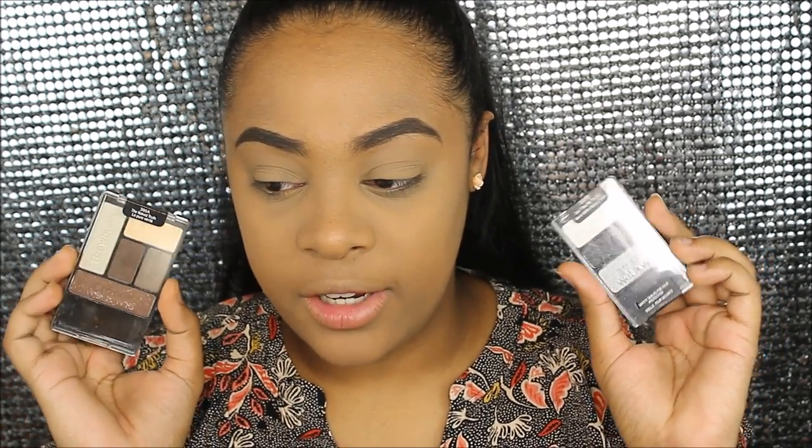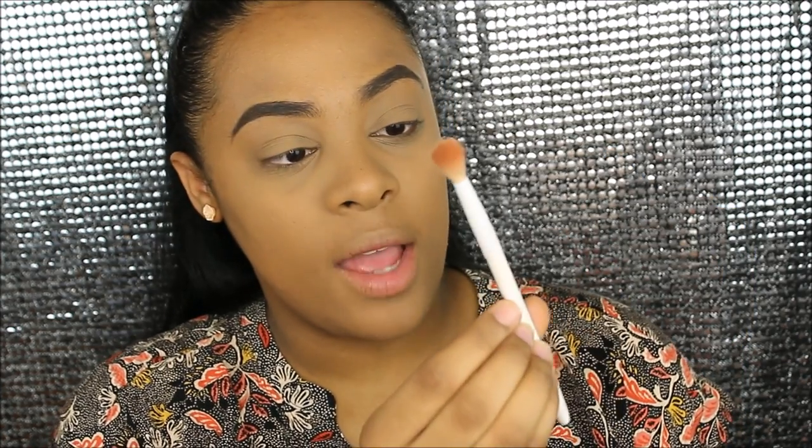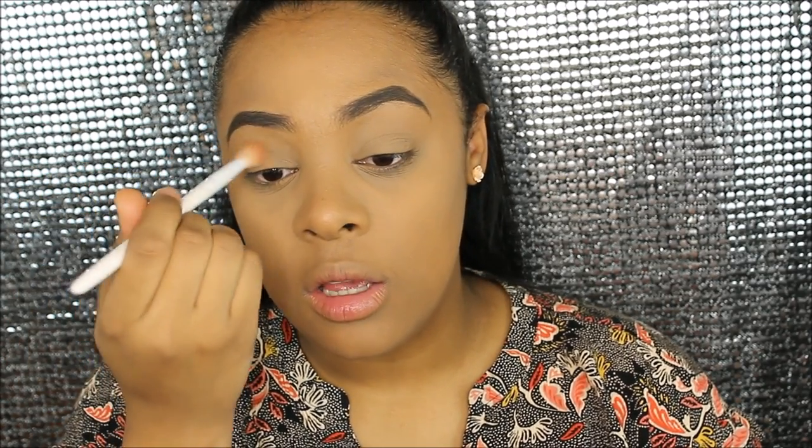Alright, so I have these two little eyeshadow quads right here. I've never used them — I've used Wet n Wild eyeshadows before and they're amazing, but these two I've never used. I kinda wanna do a cut crease. So I'm gonna use this one and pretty much use all the colors in it. I'm going to use a Milani bronzer on my crease as a transition color, using the Wet n Wild blending brush. I'll also use a tiny brush from my Anastasia palette with a color that has a little shimmer, combined with that brown one for the cut crease.